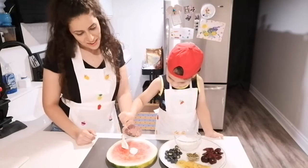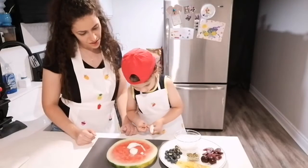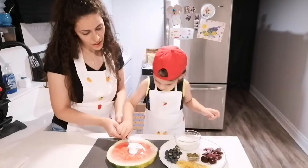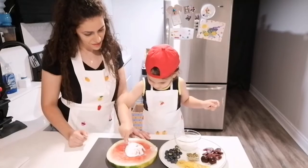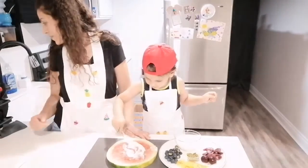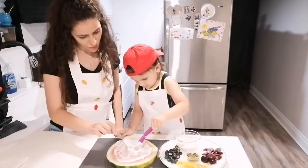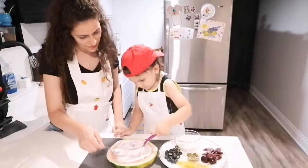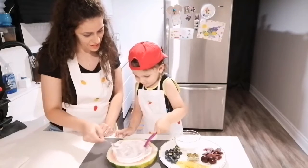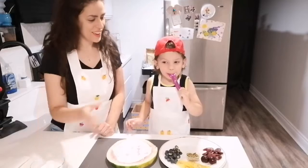He's taking the lead today. Three left. Okay, I'm going to try to spread them. Spread them. That's it? Yes, that's it. Yummy?